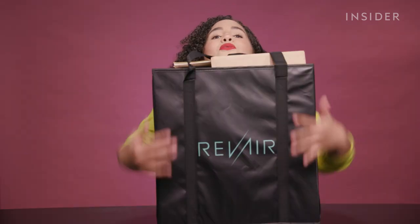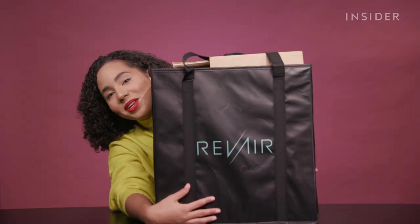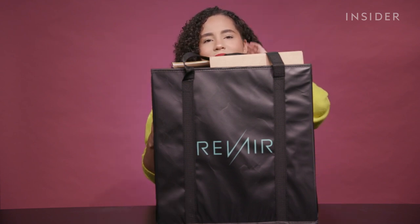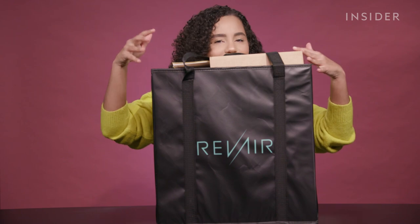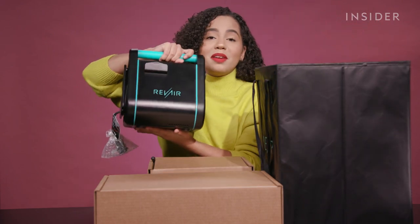This thing is freaking huge. Oh my God, I can't even believe it came in a package this large. I'm kind of nervous to see what the actual product looks like. This is not fitting in my bathroom. Let's get these boxes out. Oh my God, this thing looks like a mini vacuum.